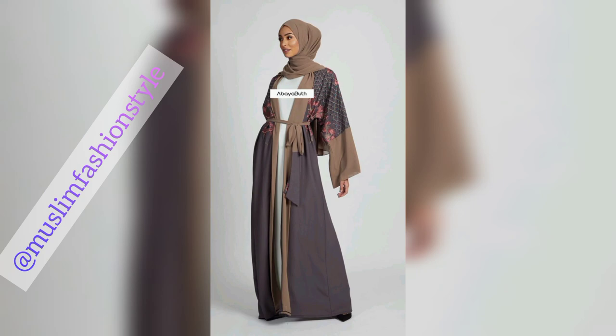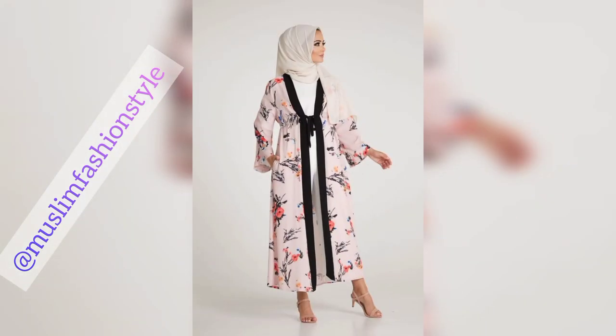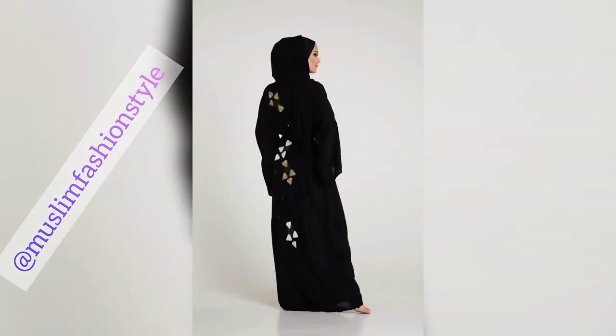New ideas and updates from Muslim Fashion Style — new abaya collection just launched. This is the 2023 collection of kimono abayas with new designs, also featuring embroidery lace embroidered kimonos.